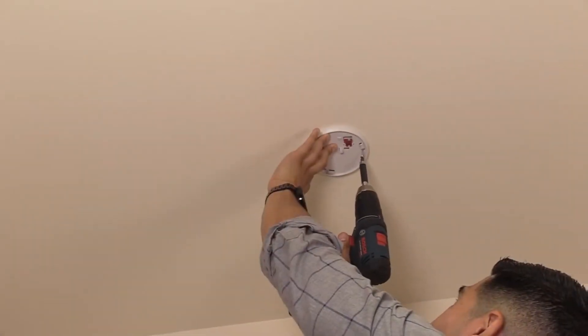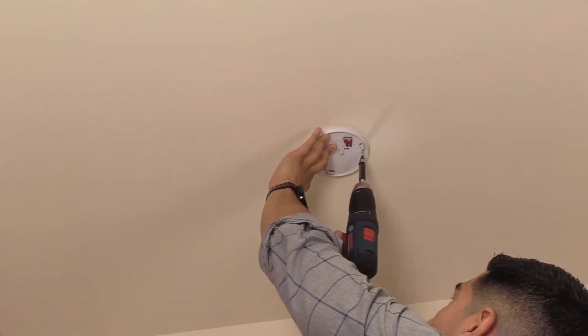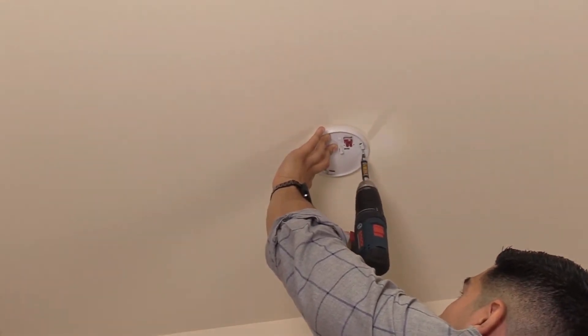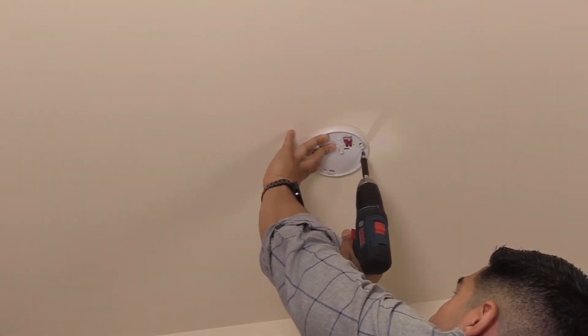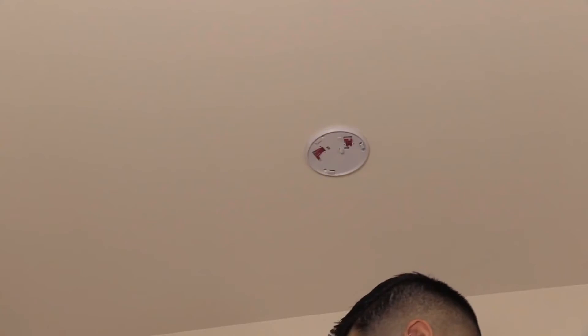Once you have determined where to mount the glass break detector, drill three pilot holes using the mounting plate as a guide. Secure the mounting plate with the side with the post near the center, facing away from the mounting surface. Use the provided screws to install the mounting plate.